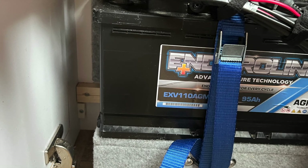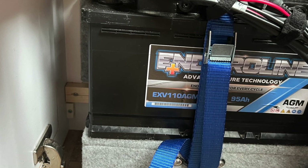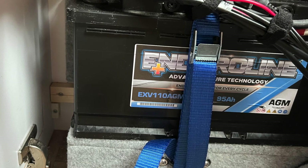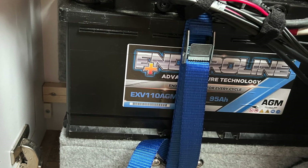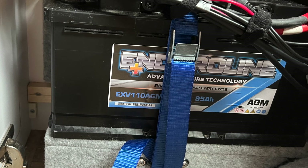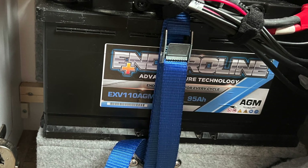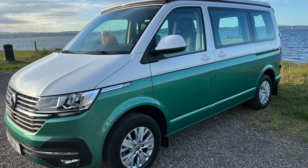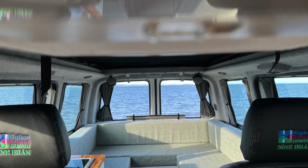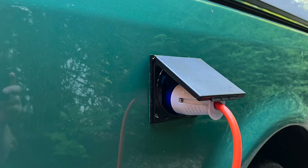Do you need solar in your van? There are probably two primary reasons: firstly, just to top up your battery so you get an extra day or day and a half out of it, or alternatively because you want to live off grid and don't want to be plugging into the mains all the time. We're in the former category — a van designed for going away a couple of days, living comfortably without worrying about driving or plugging in.